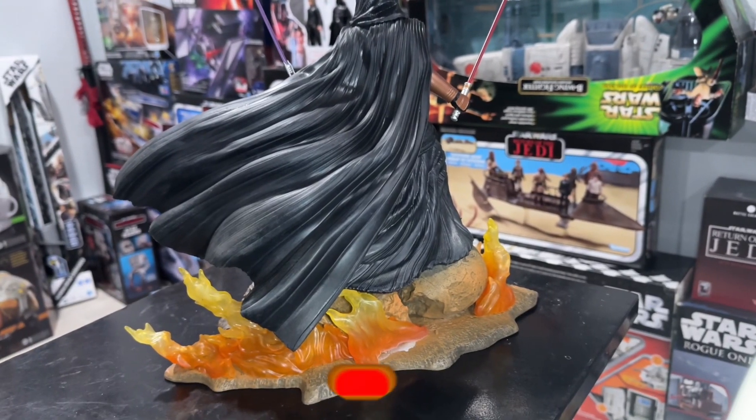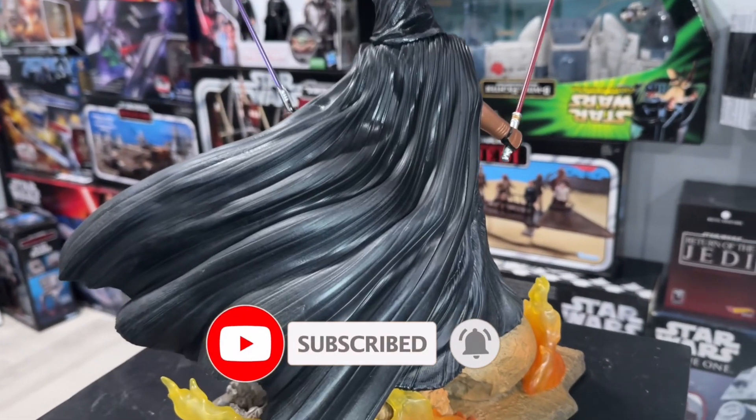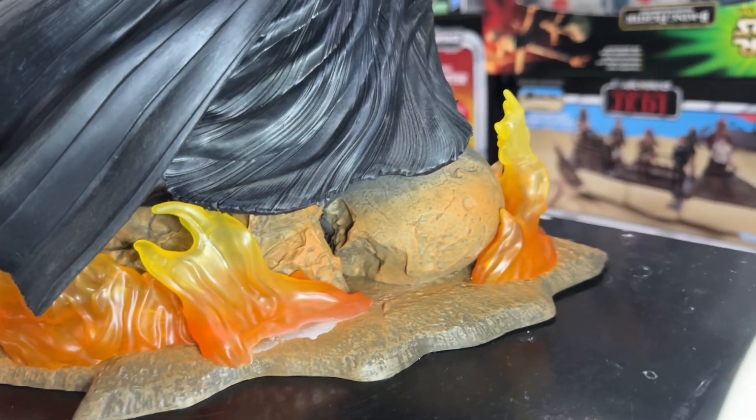And this is just what it looks like from behind. I really like the details of the cape in that dynamic pose, as you can see. And, of course, the flames. I kind of wish they had LEDs on it — I think that would have been awesome.